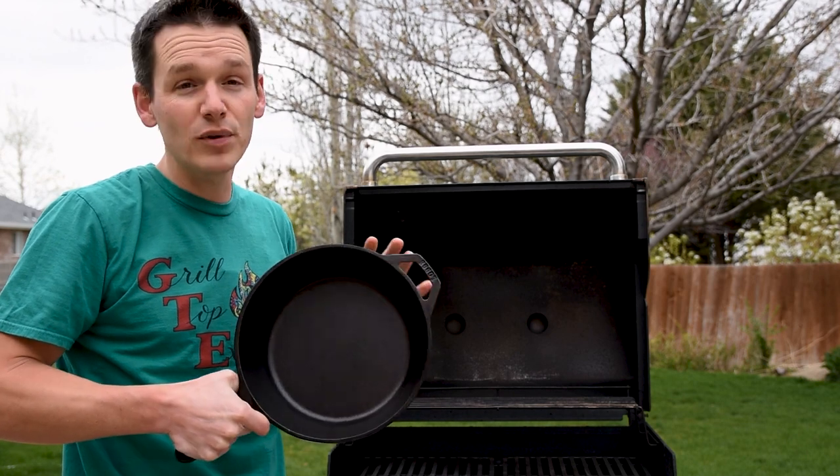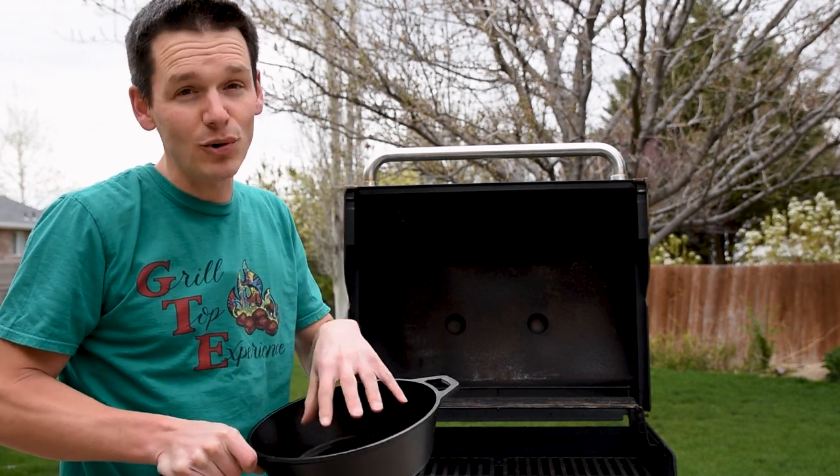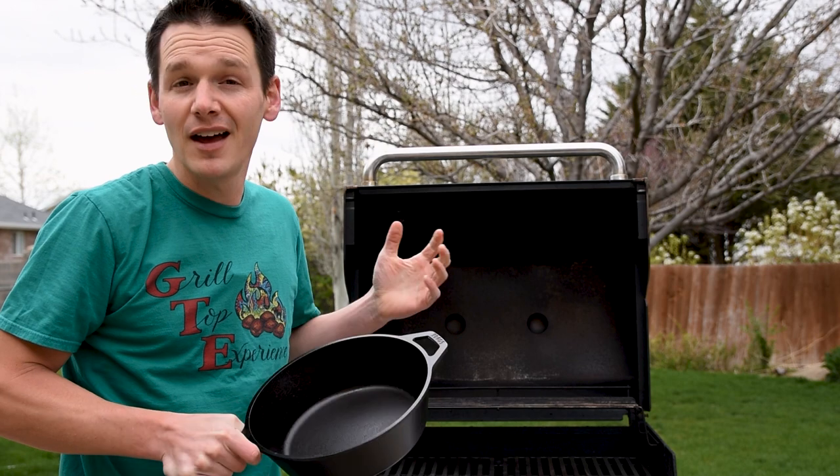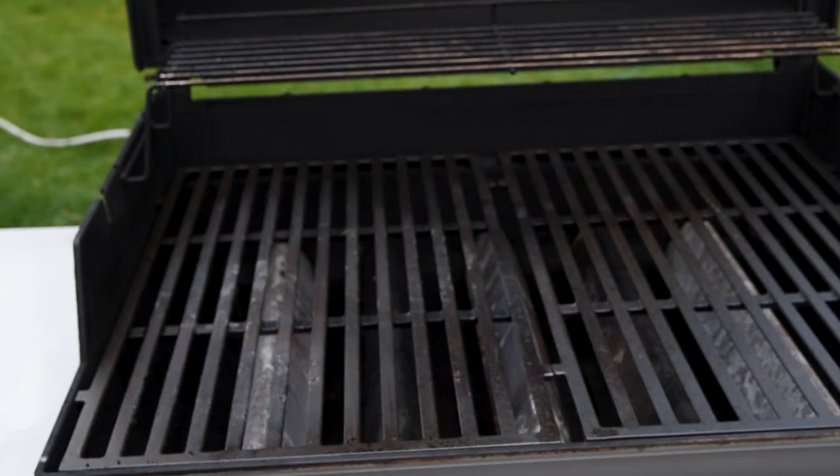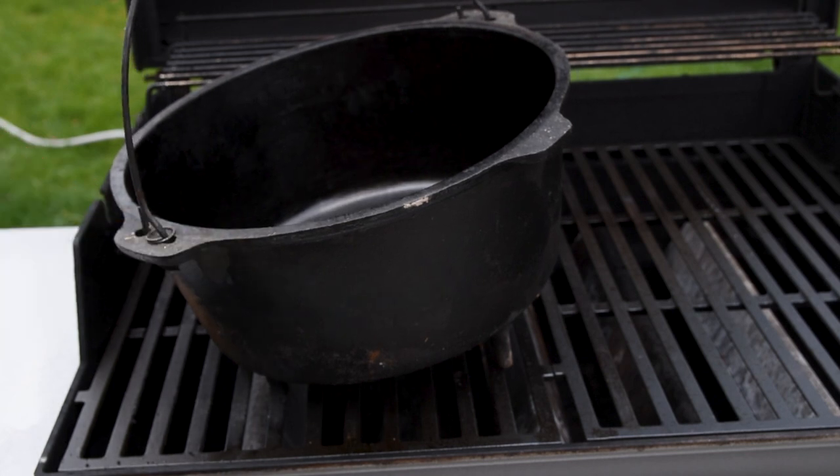I'm using a cast iron pan with really tall sides, which makes it easier to hold in the oil than a regular frying pan. A dutch oven would work really well too, just don't use the ones with the legs — it may not sit flat on your grill and you don't want to spill it.